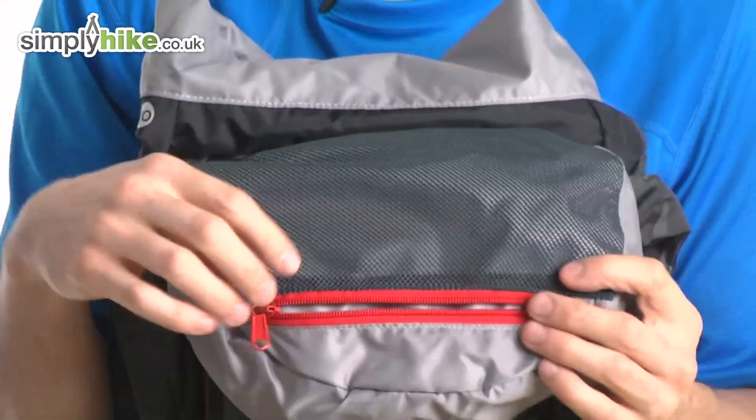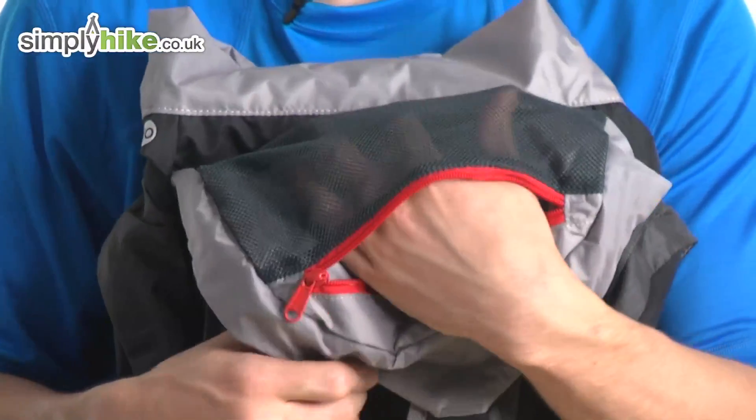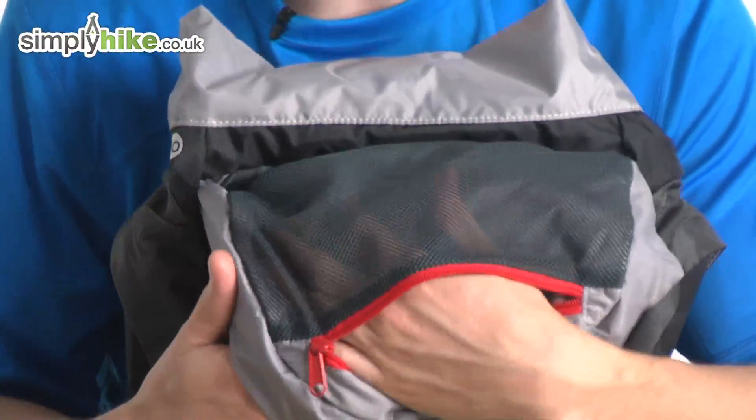Inside the top part there's also a mesh storage area. So if you want to keep your wallet nice, safe, and secure, or you just don't want it rattling around in the bottom of your bag, pop it in there and zip it up.